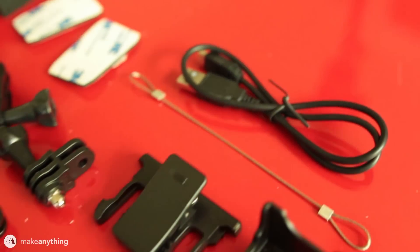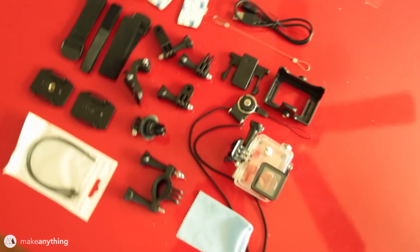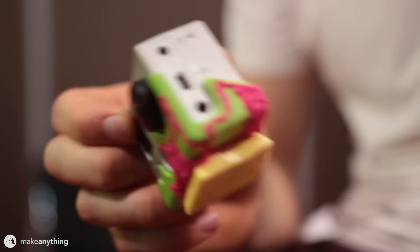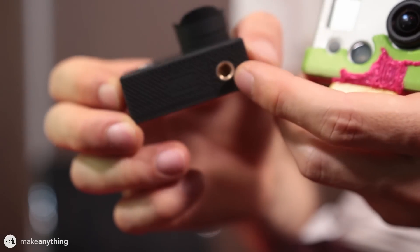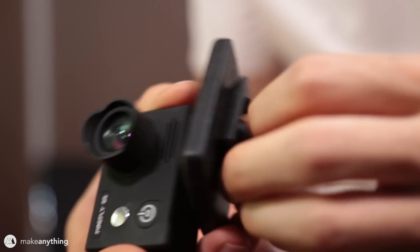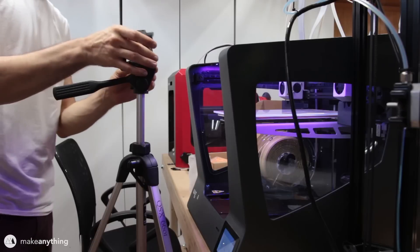The other huge improvement over the GoPro Hero 2 is that I actually have a screen on the back so I can compose my shots instead of just blindly pointing the camera and hoping I have a good frame. Out of the box the Firefly 8s comes with a ton of accessories — pretty much everything you need for action sports — but since I'm doing 3D printing stuff I'm gonna make my own specific tool. The Firefly does have standard threading so I can attach it to my tripod mounting plate, which works great for most of my printers.